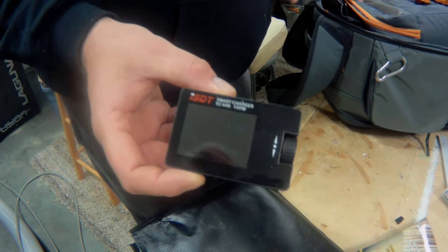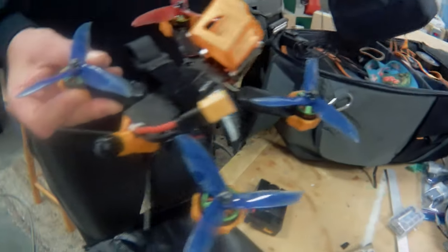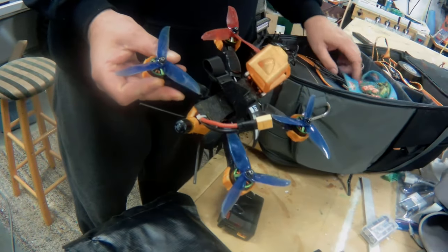You must have 3D-printed some of the stuff yourself. Oh yeah, so this is... Oh, no way. Look at that. And that's where the GoPro goes. Holy shit, man.